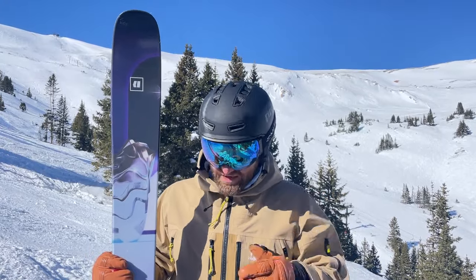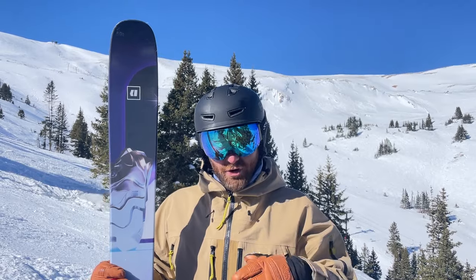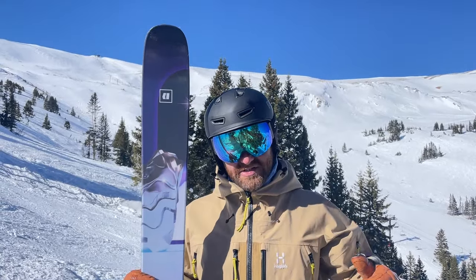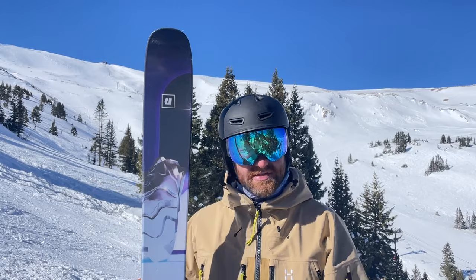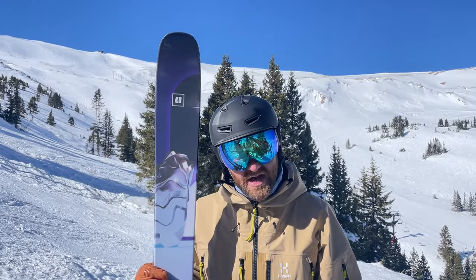It's still a playful, poppy all-mountain ski, but I think it holds up better in chalky bumps and crud snow than comparable skis on the market. That's my first take on the new ARV 106 — really stoked to spend more time on it. There's also a 112 new to the collection with the same construction, which looks really tasty. That's my take on this ski for 2024-25.